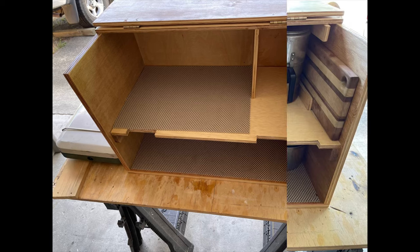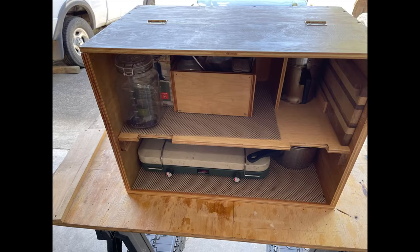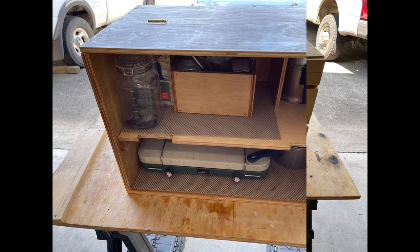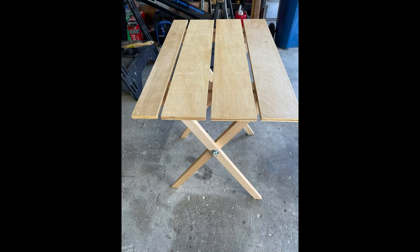Here's basically what it looks like so far. Things will change as I use it, but this is kind of the basic design. The front — I was having a hard time figuring out, and I just figured I'd make a table. So that's what I did.